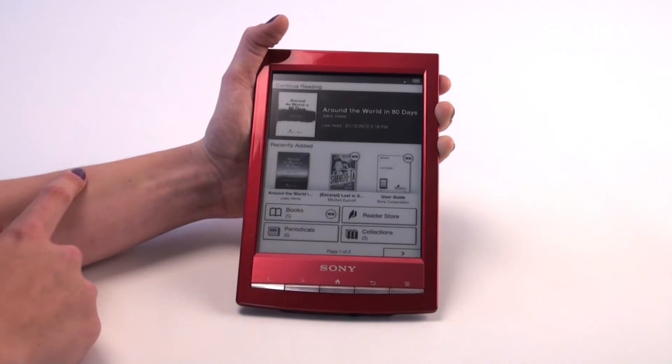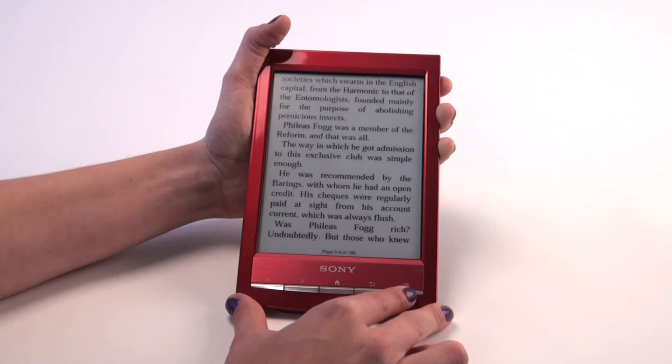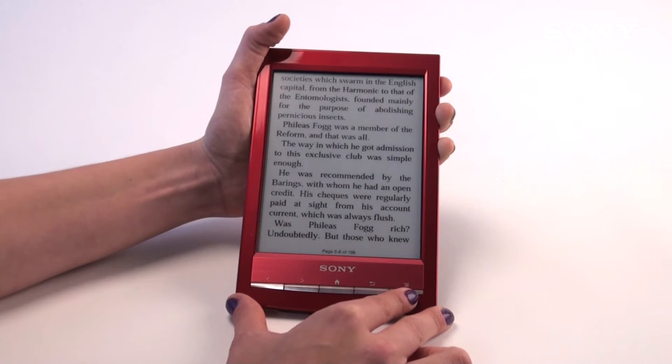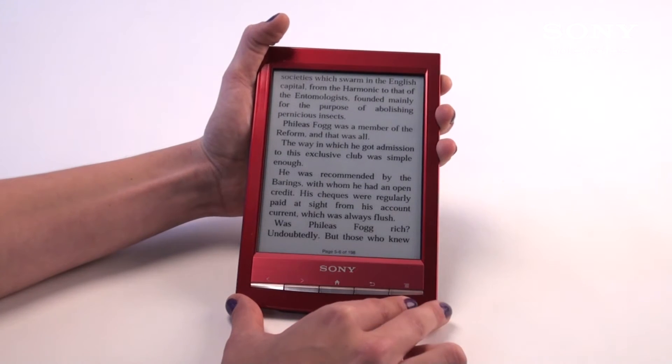Opening up the book I was last reading, we'll go through some of the things such as font size, as well as orientation, the views, as well as how to look up words and create notes. First and foremost, we'll do font size.